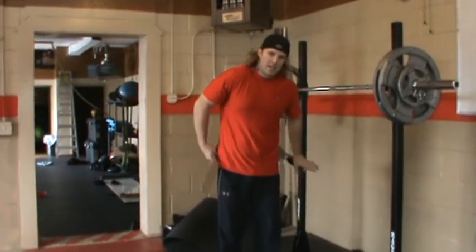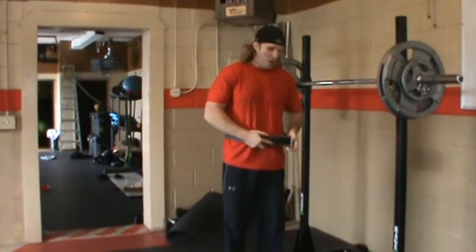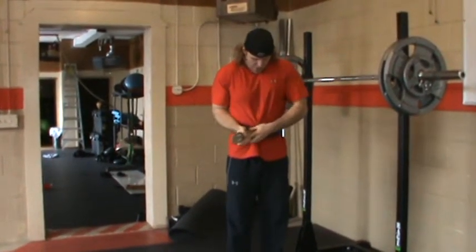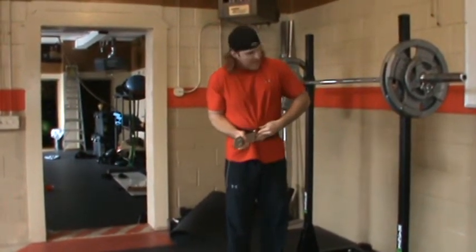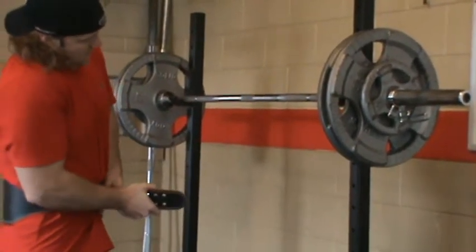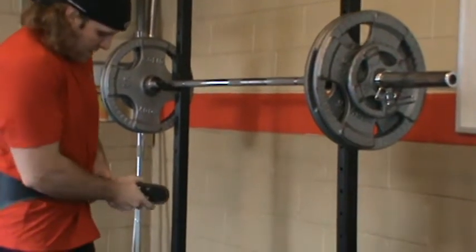Hey Jeeper Jeep fans, Rob Winski here. I'm going to demonstrate a quick front squat. Today we're really going to load the bar up with a lot of weight — we've got about 245 pounds on this bad boy.